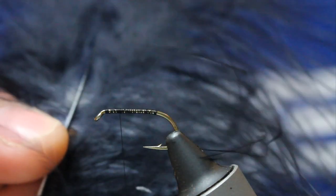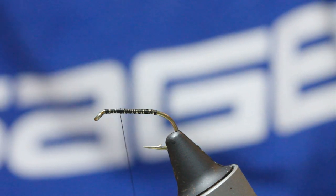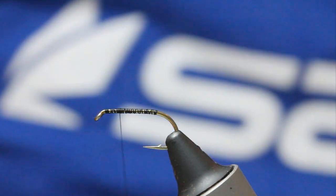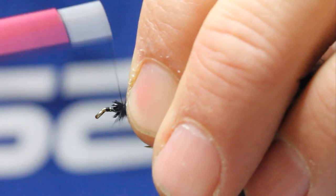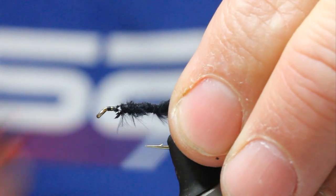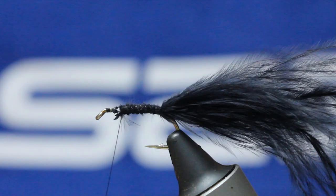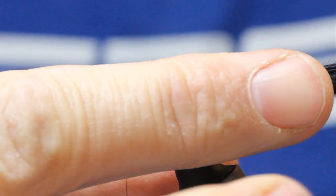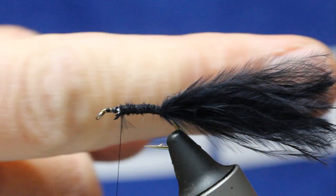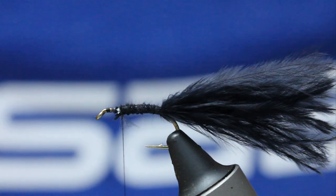I've got here some black marabou — lovely long black marabou. Take a generous pinch, and what I like to do is take the edge of it with some scissors. Where my thorax is going to be, that's my tying-in point for the marabou tail. You can have the tail as long or short as you want; however, I'm a great believer in tails that are not so long because I get tail nips. Mine tends to be the first section of my finger to the tip — about an inch and a half, an inch and a bit.